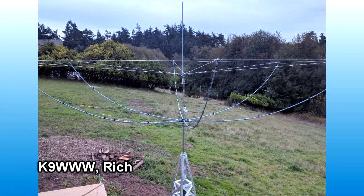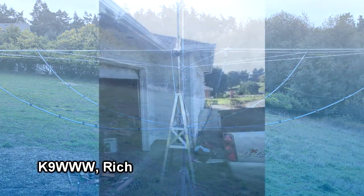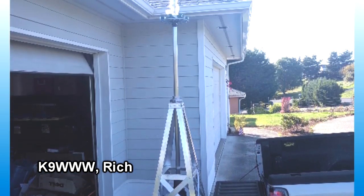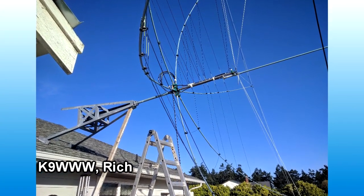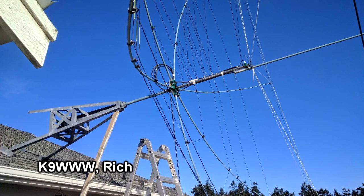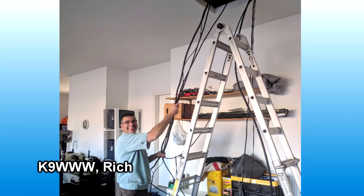Rich K9WWW has passed along this hex beam project. He moved into a new house this past summer and was wondering how to deal with his antenna situation. He has an SP7IDX hex beam and decided to build a roof tower from plans by Roger W8IO. It will hold the hex beam and a Diamond X50 antenna on top. When assembled on the ground, he checked the SWR and it looked really good. He attached the roof tower with bolts going through 2x4 backing in the attic, had the whole assembly tilted over, and his son and wife helped push while he pulled. He said it wasn't too much of a pucker moment getting that assembly tilted up onto the roof. He's been busy routing cables through the roof and down into the basement shack. Good project, Rich — nice antenna.